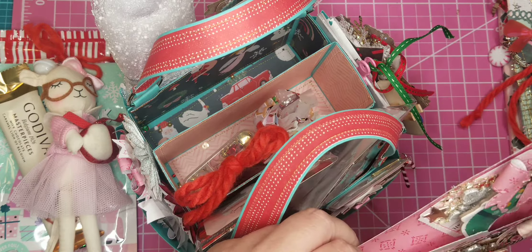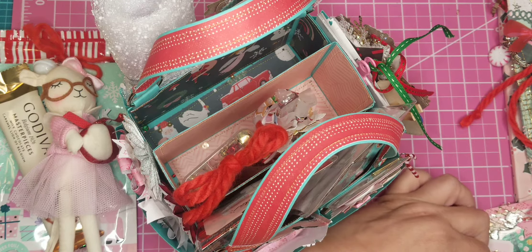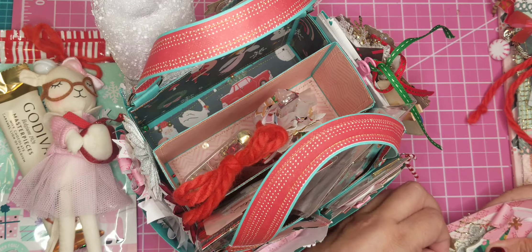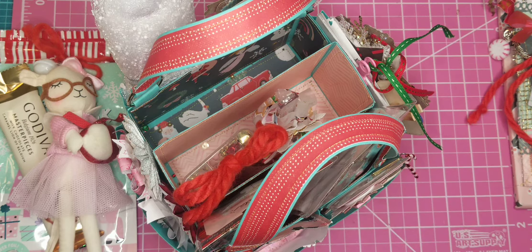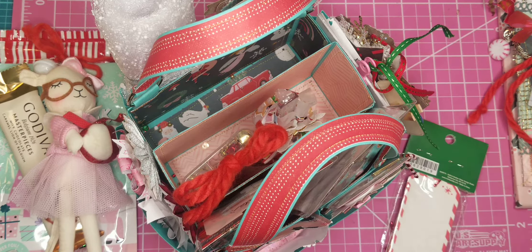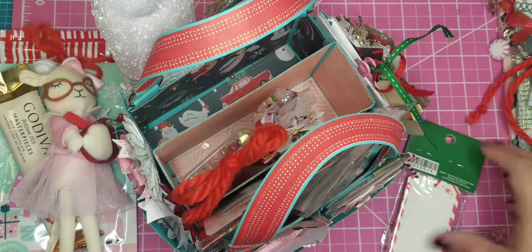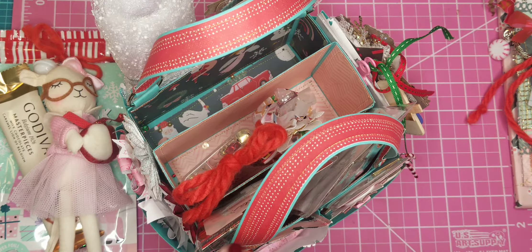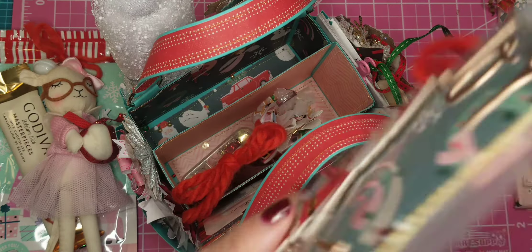I had these tags stuffed in the pouch, but I noticed one had come off so I took them out to hot glue it back on. I love these little bows — they're just so cute. I think it's the Pink and Main die that I used. So that's the little pouch — basically it just has tags tucked in there.